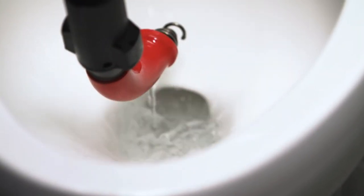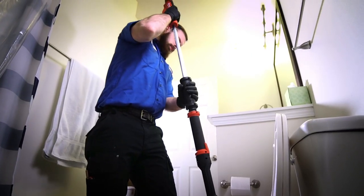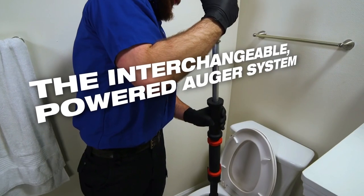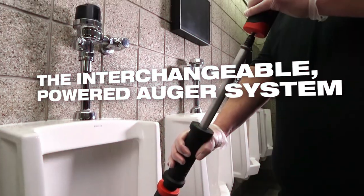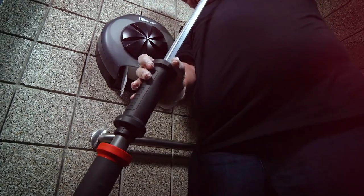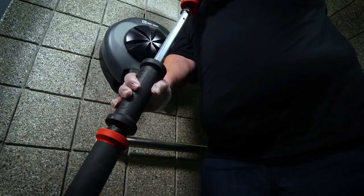You can choose the right tool for the job with a six-foot toilet auger or a four-foot urinal auger extension. A telescoping lock mechanism holds the cable in place for the easiest full cable extension and retraction, while a fixed rubber boot ensures maximum porcelain protection throughout the life of the tool.